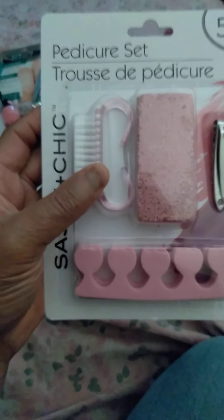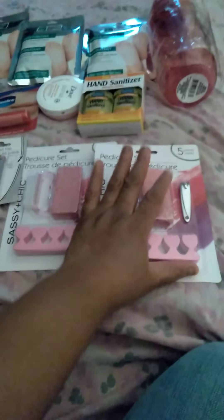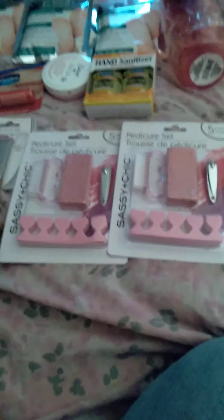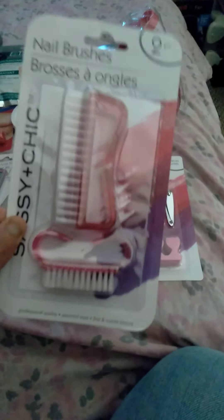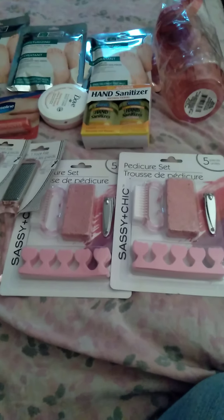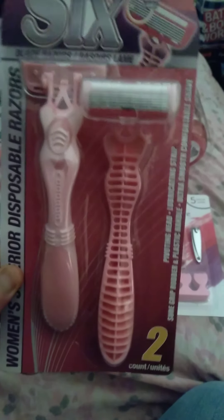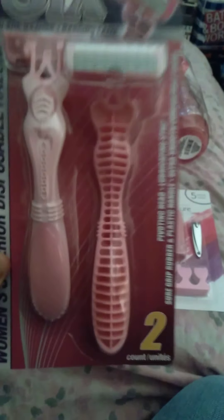I got a nail pedicure set with the toe buffer and toenail clipper. I already had one, so it's good to have these for doing pedicures at home. I got some more foot scrubs - another one for me, one for my niece. Another nail brush foot buffer. I needed some more razors to shave. These will have to do for right now, but I will go to Walmart or Family Dollar to get the men's kind.